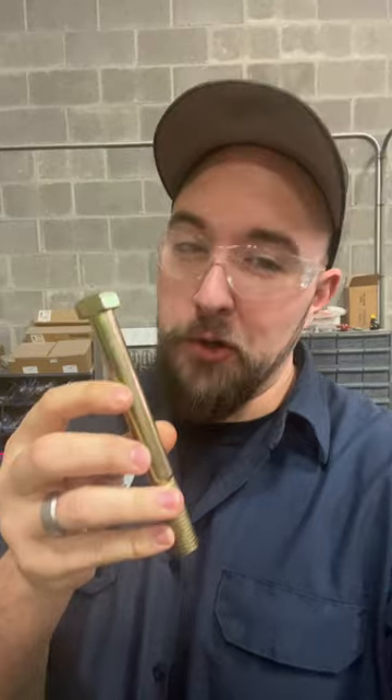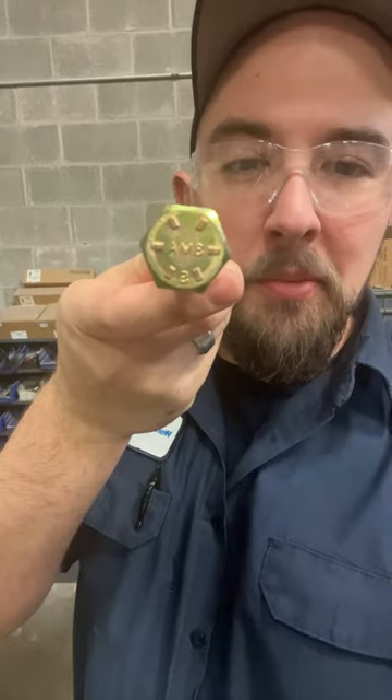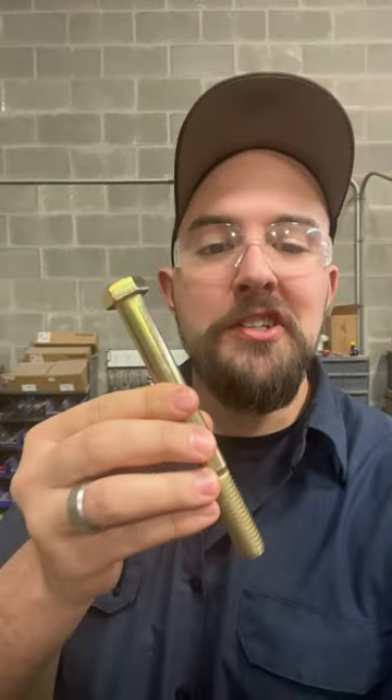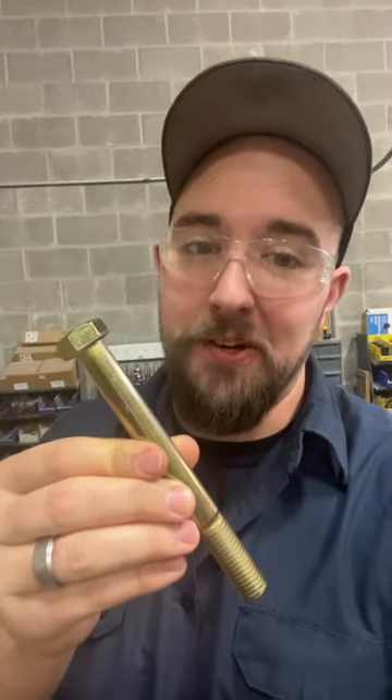This particular bolt is a grade eight, and you can probably tell by the gold finish on this thing — that's usually a giveaway for grade eights. Another way to tell the grade of a fastener is to look at the head of the bolt. You'll see a certain number of notches on the top; take that number and add two. That means this bolt is a grade eight, made to withstand up to 150,000 PSI of tensile strength.